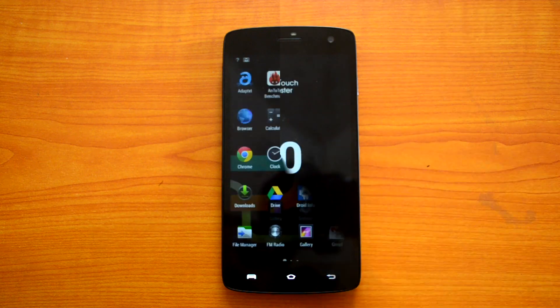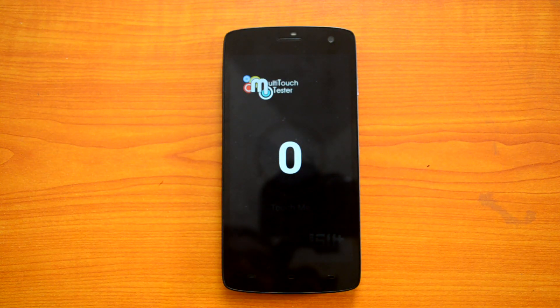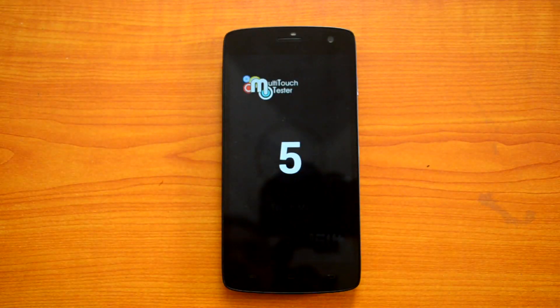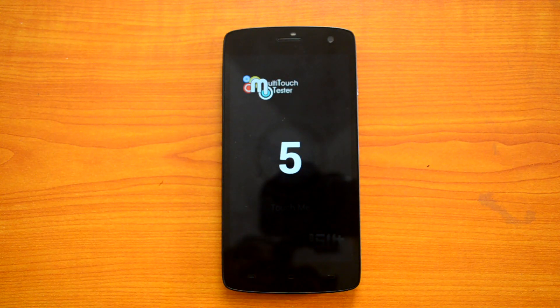Next is the multi-touch tester. We placed 10 fingers and you can see it supports five-point multi-touch. That's the Lava Iris Selfie 50 multi-touch result.